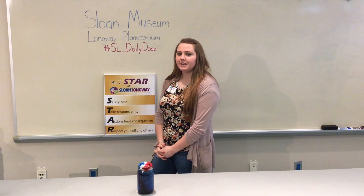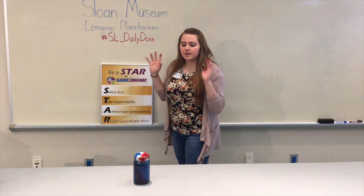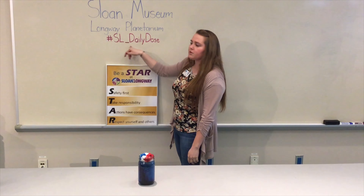Thanks again for watching our Daily Dose of Science through Sloan Museum and Planetarium. Please like our posts, share them, and add pictures or comments as well. When you do, could you please include hashtag SL underscore daily dose so we can see what you came up with. Thanks again for watching.